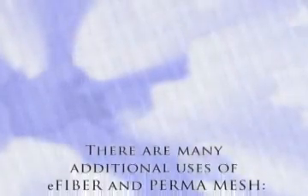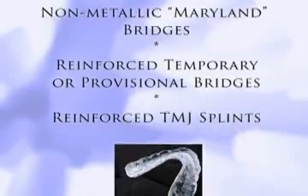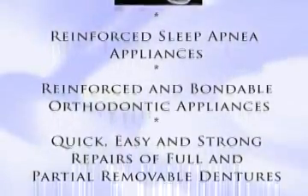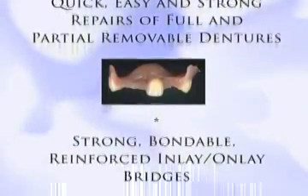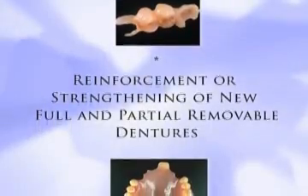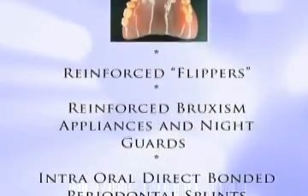There are many additional uses of e-fiber and Permamesh: non-metallic Maryland bridges, reinforced temporary or provisional bridges, reinforced TMJ splints, reinforced sleep apnea appliances, reinforced and bondable orthodontic appliances, quick and easy repairs of full and partial removable dentures, strong bondable reinforced inlay-onlay bridges, and reinforcement or strengthening of new full and partial removable dentures. Reinforced flippers are also an application.